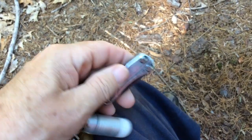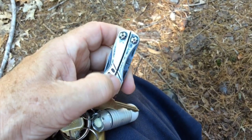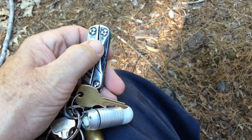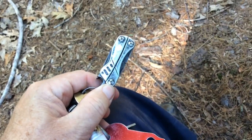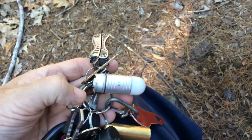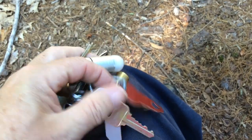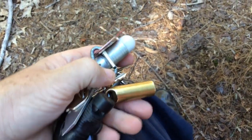Then I have the Gerber Dime — this is a really nice small multi-tool. It has scissors, it has a knife, it has Phillips and regular screwdrivers, and it's got some other things, but it's a really good size to carry on a keychain. I've also got a light here that comes in handy too.